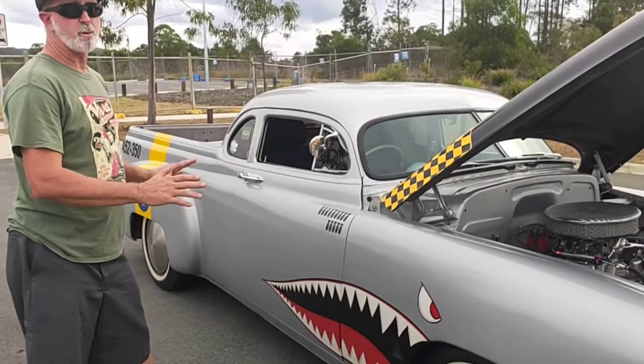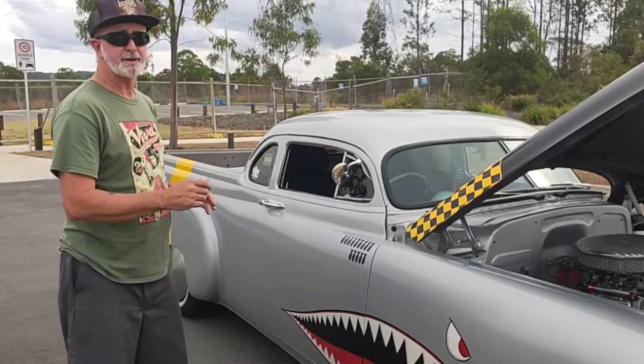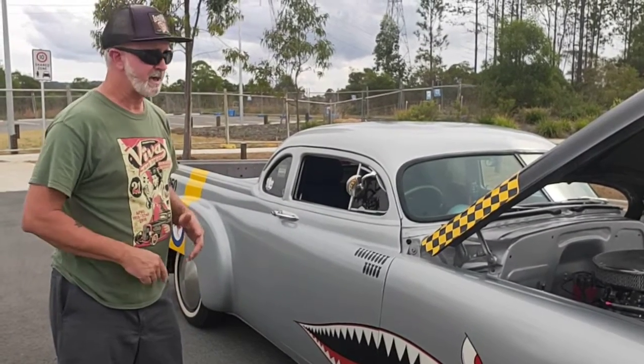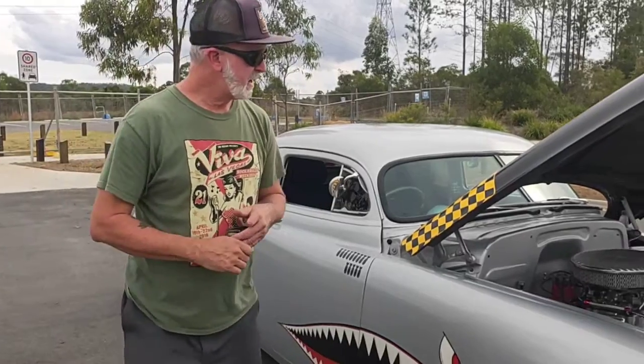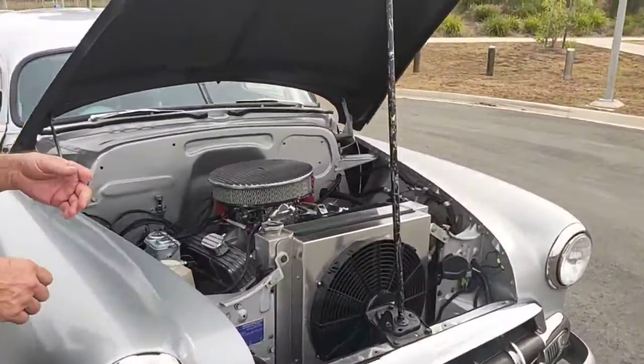All the artwork on this car was custom hand-painted by Kano from Kano's Custom Creations, so make sure you check him out. Up the front we've got the small block Chevy.